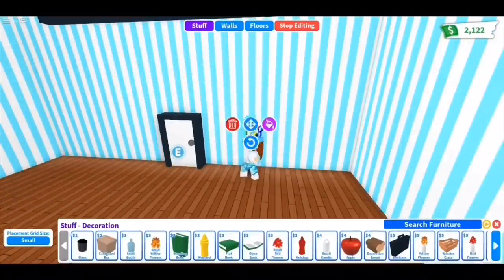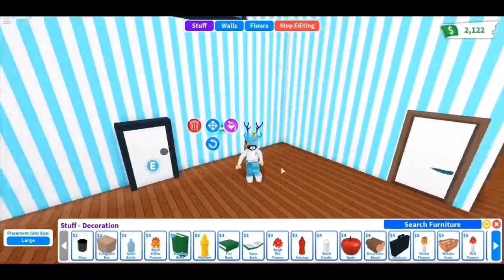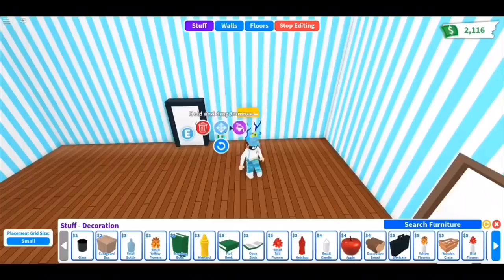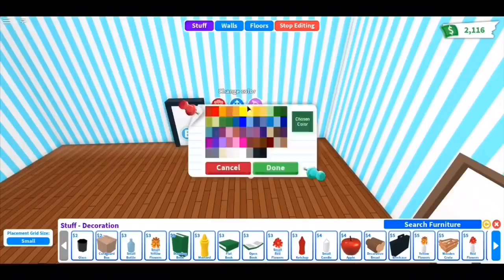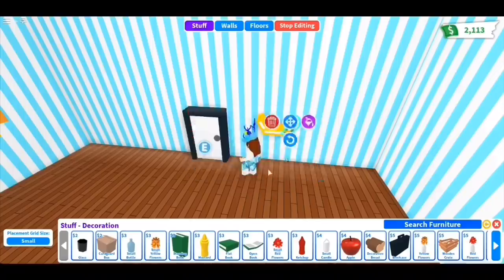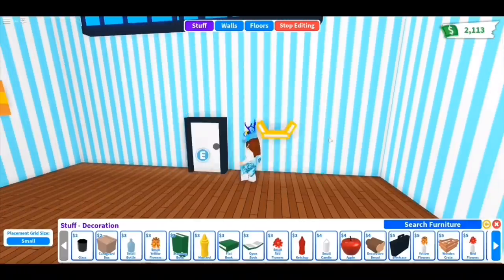For this next one, I'm going to make some honeycomb shelves. I'll be using some books. The reason I'm using books is because bricks cannot be placed at the angle that I want. So just place the books on the wall in the shape of the honeycomb and place as many as you like.